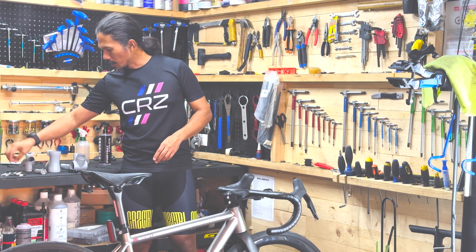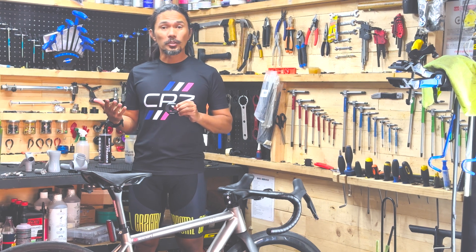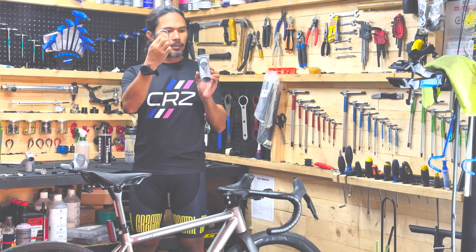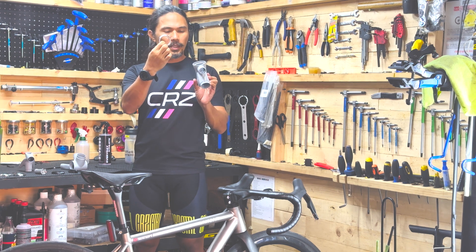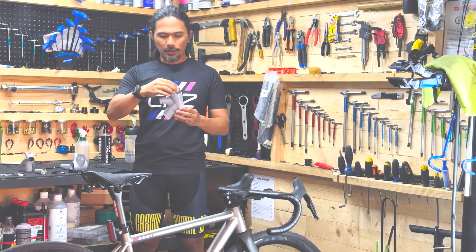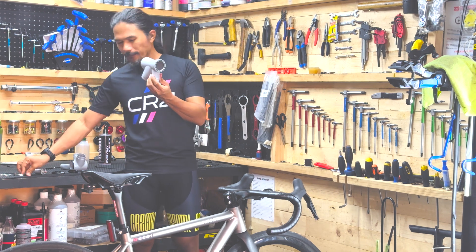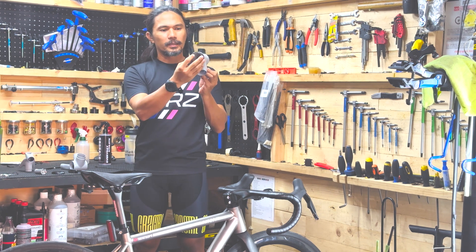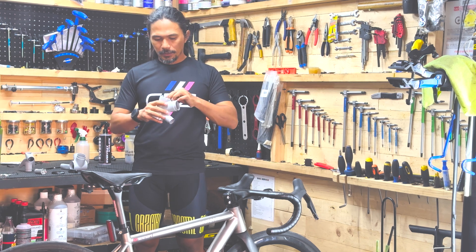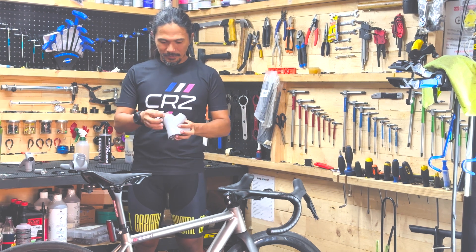We've decided on using the FSA ACR head tube system. There's DCR used by DEDA, and there's ACR used by FSA. The significance is that the bearings we'll be using are a little bigger, so we can have more space for the cables to go in. This bearing is 52mm in diameter — just pop them in like this. There's a really tight fit. We have to make sure that the tolerances and dimensions are exactly right before we start manufacturing your custom made-to-measure titanium bike.